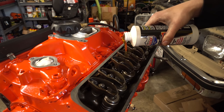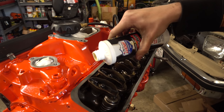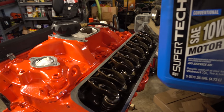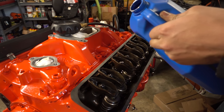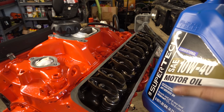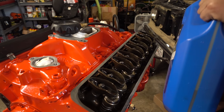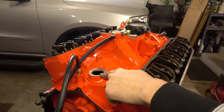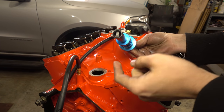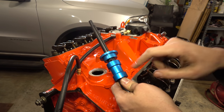We'll pour in the whole bottle of zinc supplement and try to get as much as possible down into the crankcase. As we pre-lube the engine this will all get mixed in. For oil we're using Walmart 10w40 — it's really about as cheap as you can get oil. We're using 10w40 which is a little thicker than the original 10w30, which will hopefully help even out our bearing clearance issues. I'll add just over 4 quarts. The pre-lube tool we're going to use drives the oil pump, and it needs a specific section to block off a passage in the block, otherwise oil doesn't get through all the galleries.